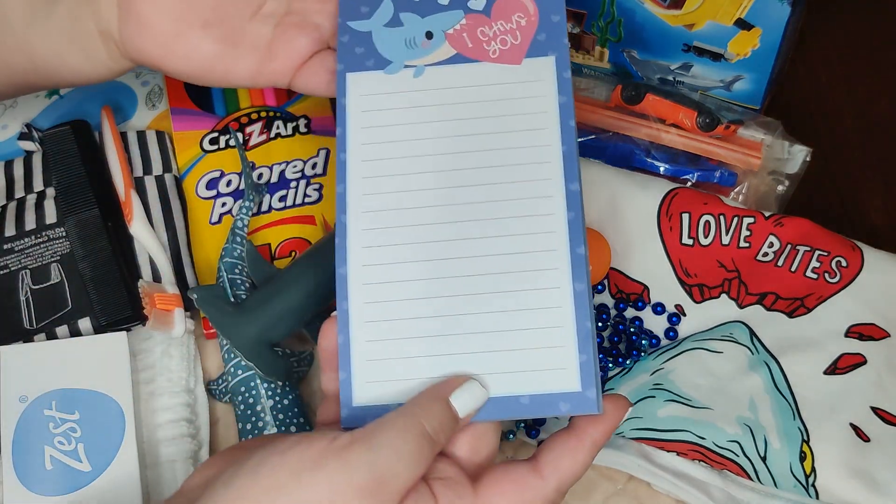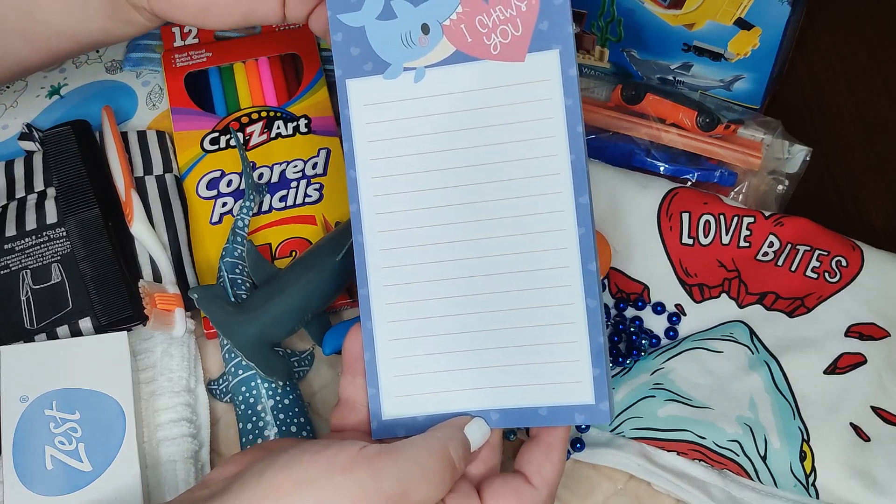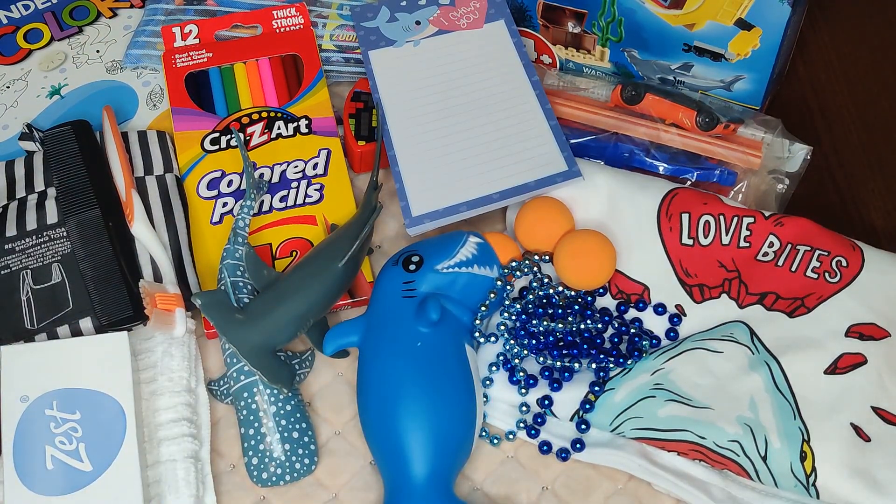The last few items are one of the drawing pads that I make, and just a little notepad from after Valentine's Day that I got for 10 cents at Walmart with a little shark on it.